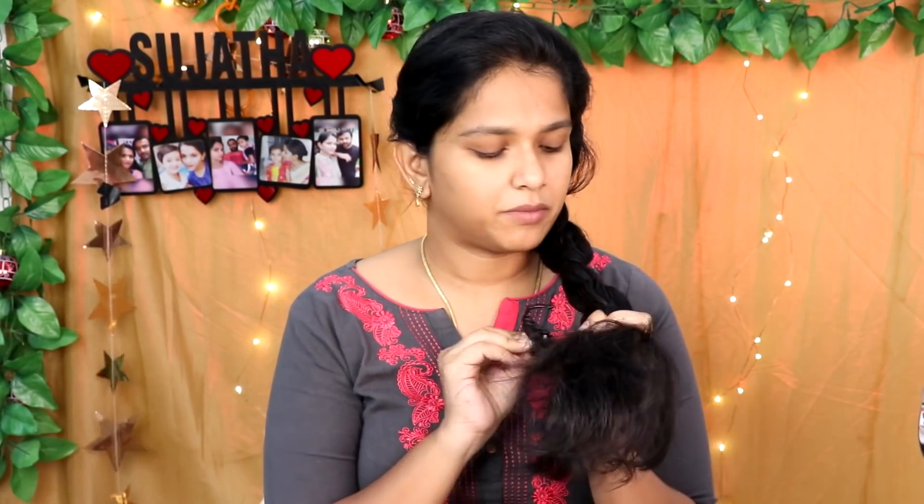Put rubber band. I will show you how to make a band and clip. If you know the thumbnail, you can see the thumbnail. It's a light look. You know the volume — if you put it in the same way, you can put it in the same way to create volume.